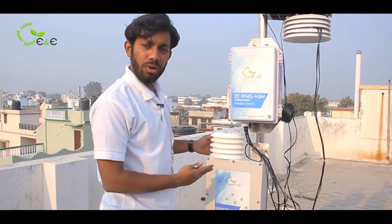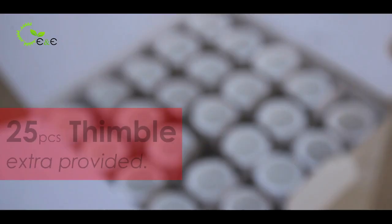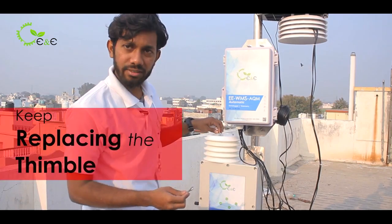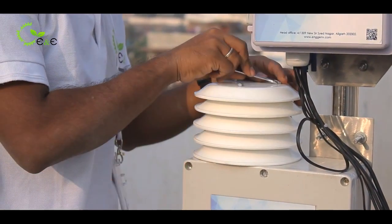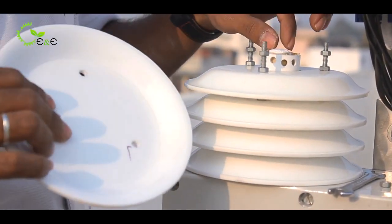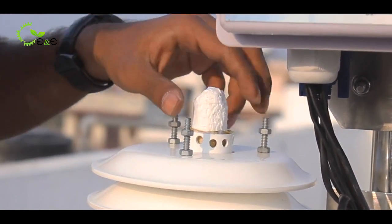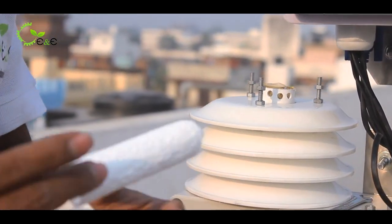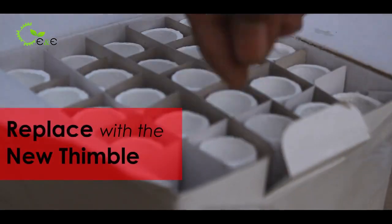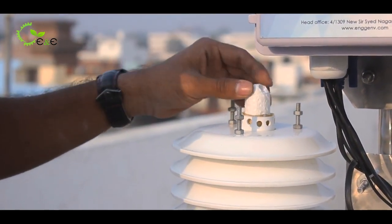The sampling happens regularly for one month. After that, you have to replace the thimble — we have provided 25 extra pieces. I will show you how to replace it. Remove the topmost plate of the solar radiation shield. The thimble is placed in the shaft along with a brass fitting. Once it becomes polluted due to dust, replace it with a new thimble and insert it respectively.